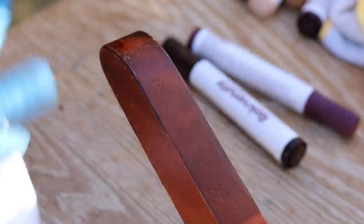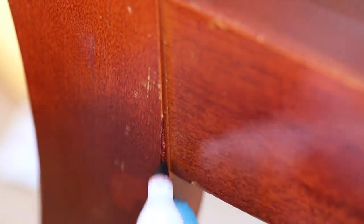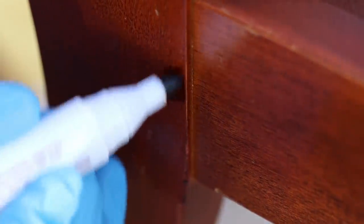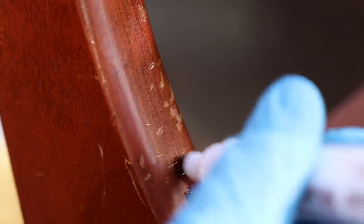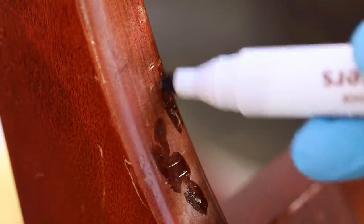After you apply the marker, take a soft cloth and wipe it away. When doing scratches, try to stay on the scratch — you don't need to cover the entire surrounding area, but blend it in enough so it's not noticeable. Be careful because you may get a little dullness in that area. Don't make my mistake of doing several scratches at once and then wiping — it goes too dark. Do one scratch at a time and wipe immediately.